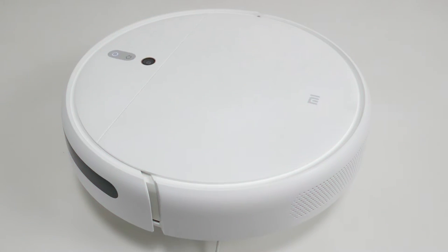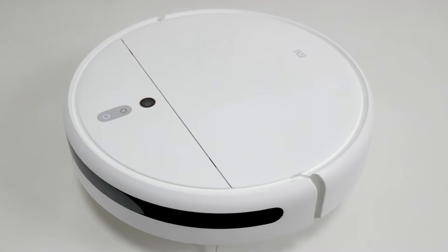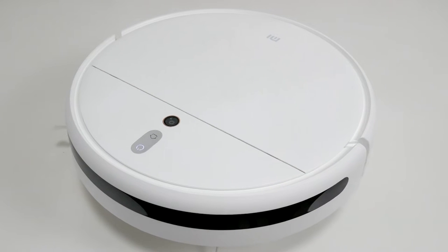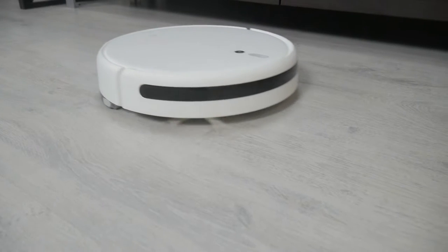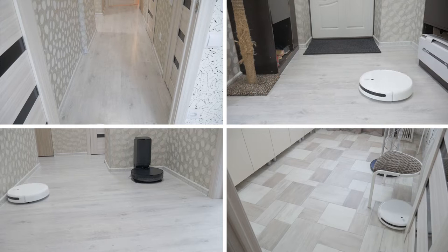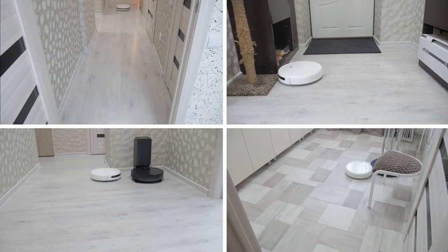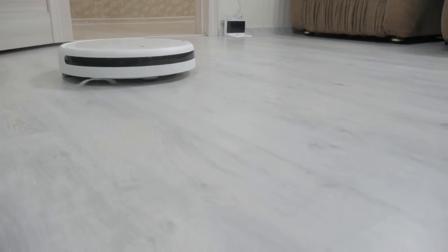In the updated version, Xiaomi for some reason decided to abandon all previously made improvements. The app started working better, but are there any other differences between the new Mijia 2C and Mijia 1C from three years ago? And is it worth paying $210 for this robot? Let's consider the design and functionality, test the robot, and try to answer these questions.